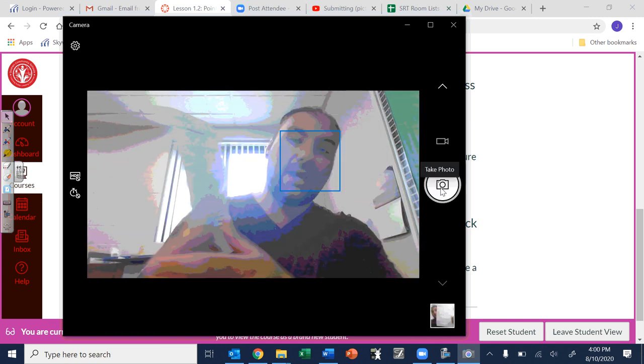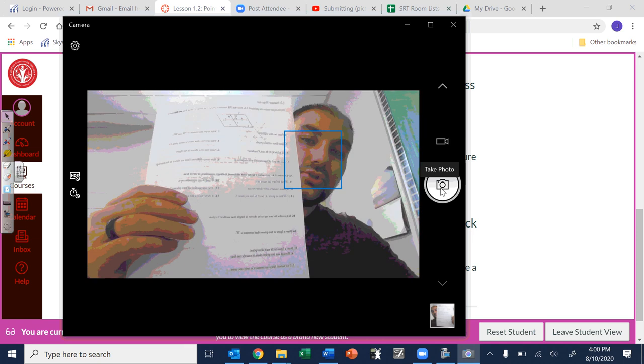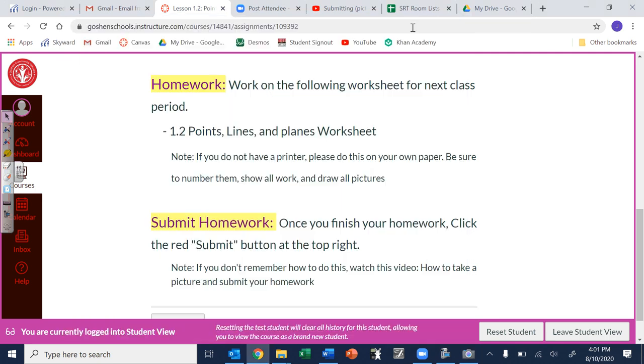If you want to do the back as well, if you have two sides, show the back and take that picture too. Once you're done with that you can close out of that.